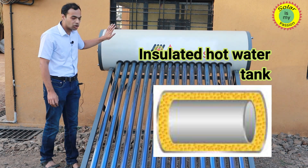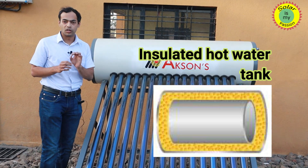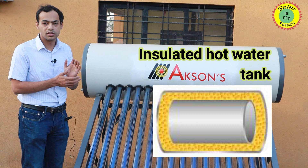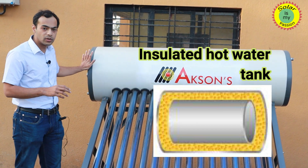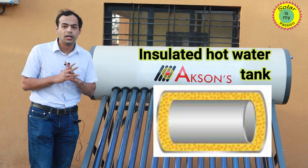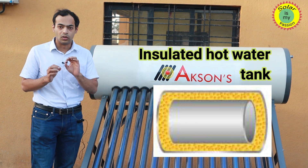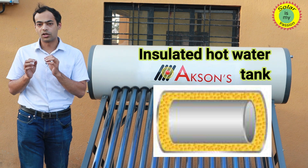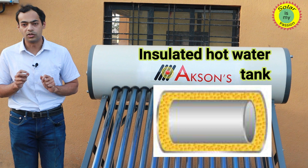This tank is a non-pressurized tank, meaning if your cold water supply is non-pressurized you can easily use this tank to store hot water. The tank is insulated with polyurethane foam, which ensures that water stays hot in the tank overnight.